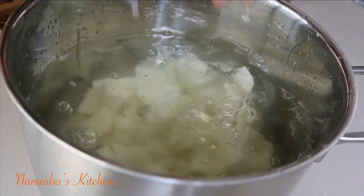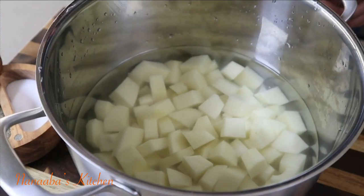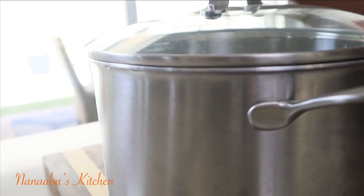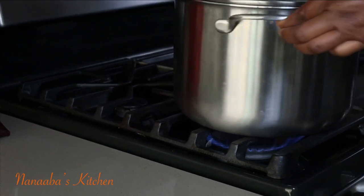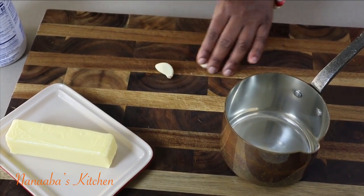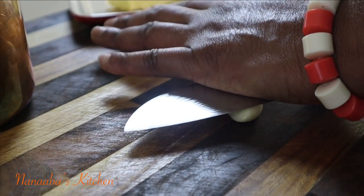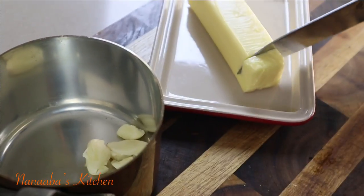First, peel the potatoes, wash them, cut into even small-size pieces, then place them in cold water. Season generously or to taste, apply the lid, set on the stove, and cook until they're fork tender — that should take about 15 minutes. While they're cooking, melt some butter, warm up some cream, and infuse two cloves of garlic into the cream and butter.